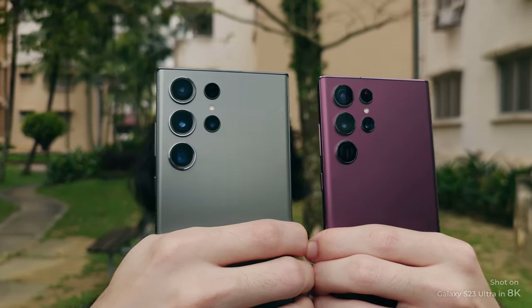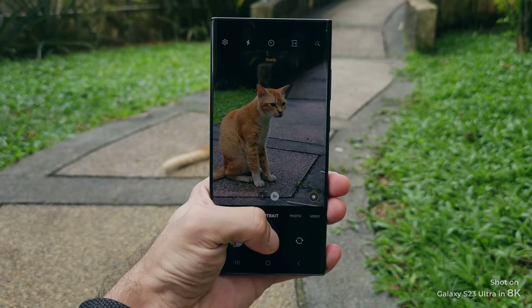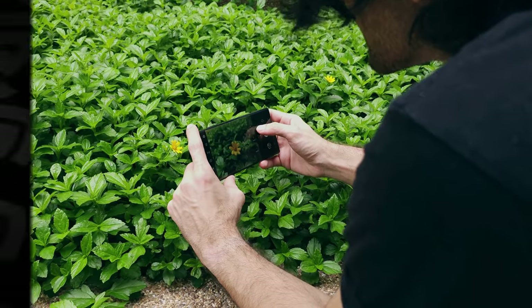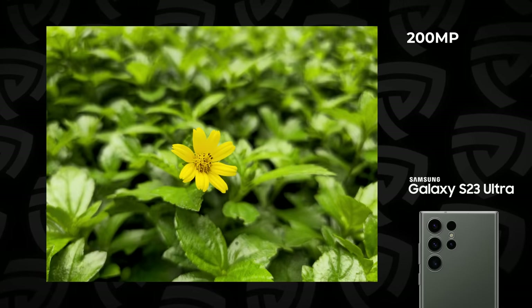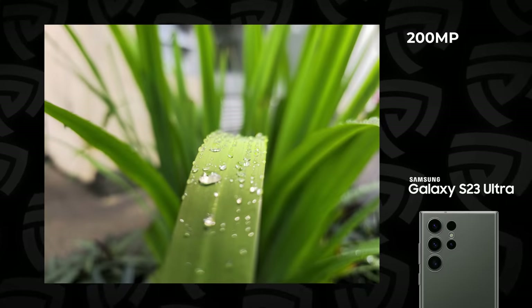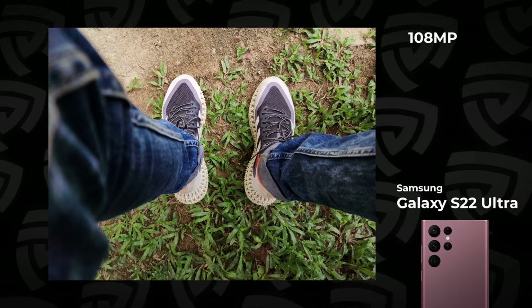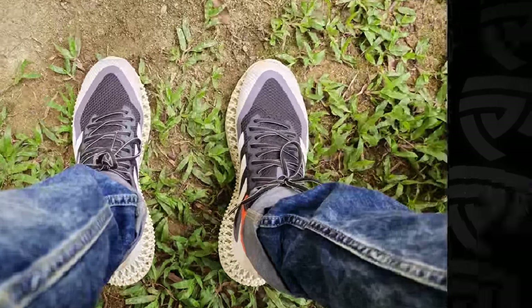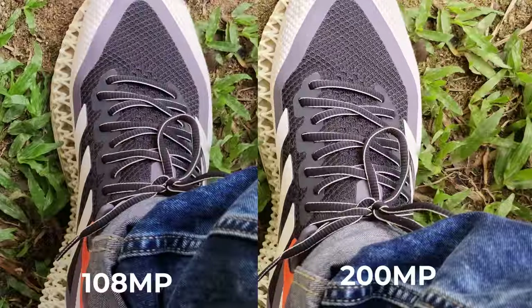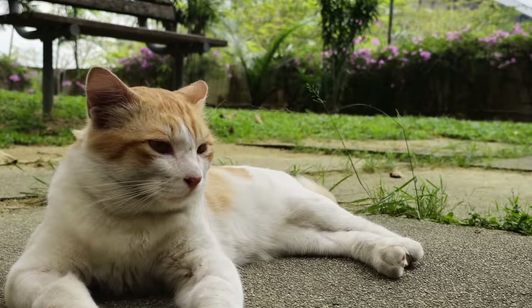This time around, you've got a massive resolution bump from 108 megapixels to 200 megapixels. When looking at the photos from the S23 Ultra, you can tell they have plenty of detail — punchy, vibrant colors, great contrast, and very good processing. The natural bokeh also looks really good. Going up from 108 to 200 megapixels isn't very apparent until you start cropping in and looking at closer details. The S23 Ultra has significantly higher detail when cropped in.